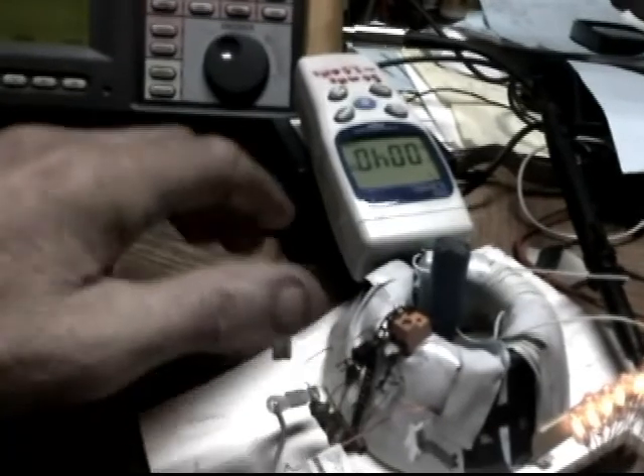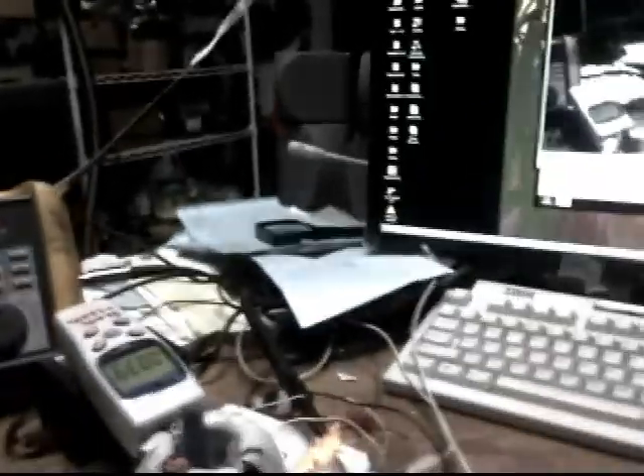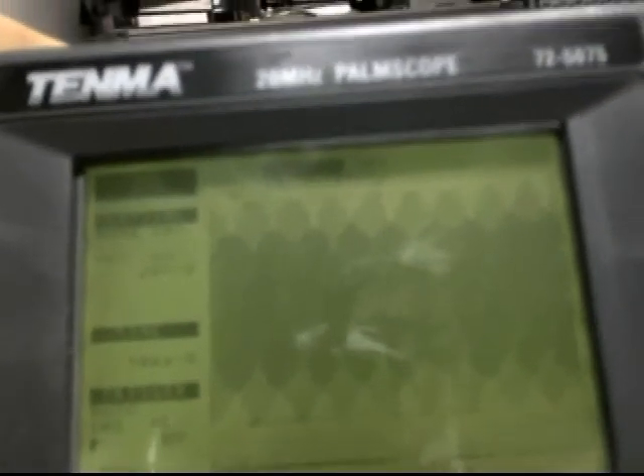It all depends on what's in this area, what's been moved lately. The other third surprise is that it's only running on one channel, and it's kicking out — well, if I pull the rod out of there it'll go up to 1500 volts.